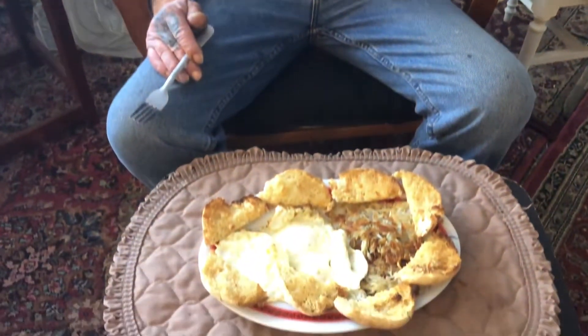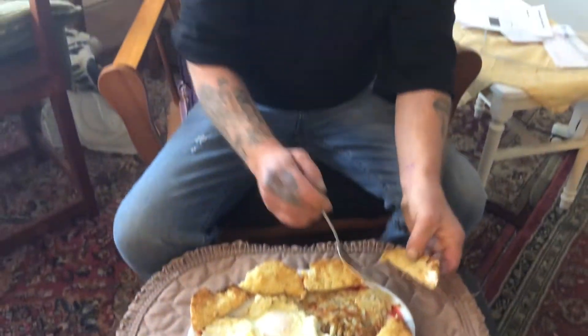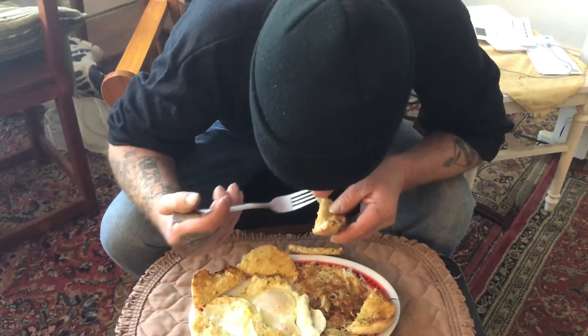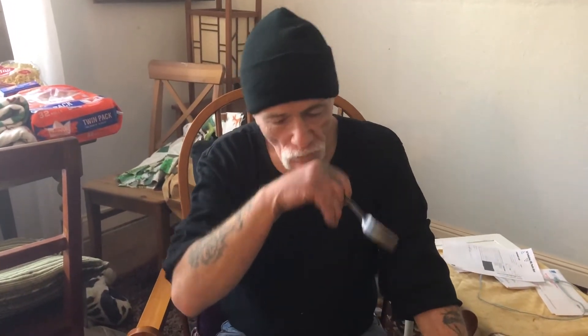We're going to serve them in a minute. He made himself a feast here to eat with the hash browns. Why don't you give it a try and let everyone know what you think? What's the verdict, Eddie? Very good. All right, very very good. Well, I'm not going to hold this video camera anymore — I know you're hungry and you got a good breakfast. So enjoy. Right on. Thank you guys so much for watching.